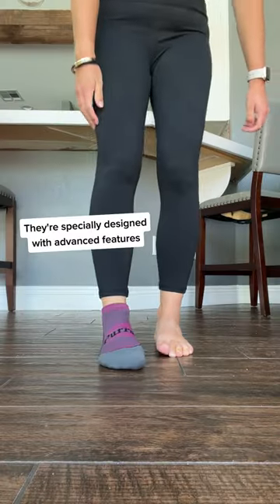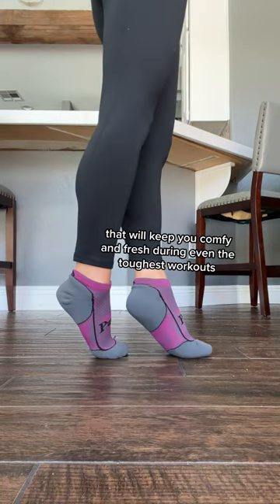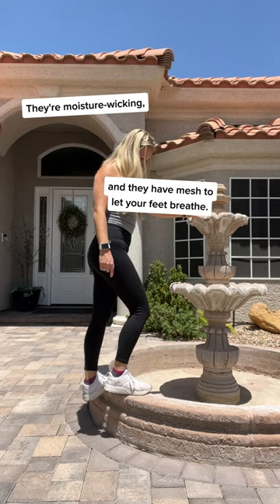They're specially designed with advanced features that will keep you comfy and fresh during even the toughest workouts. They're moisture-wicking and they have mesh to let your feet breathe, so no more hot and soggy mess.